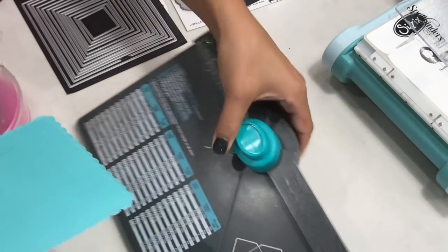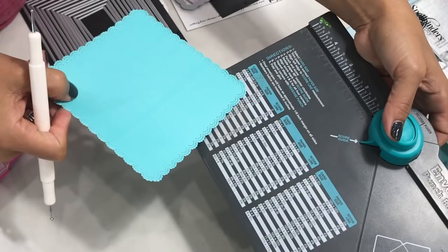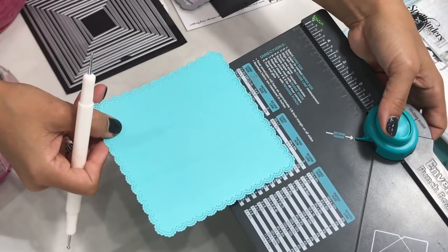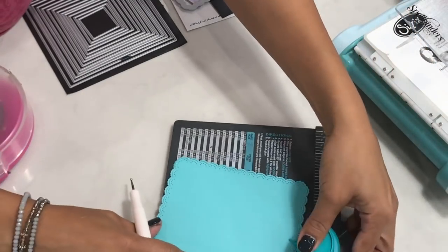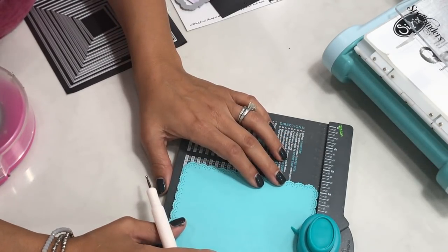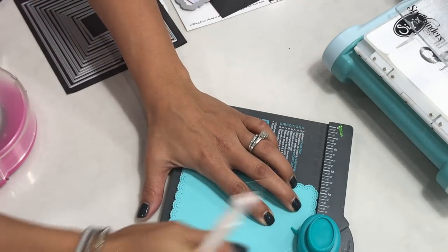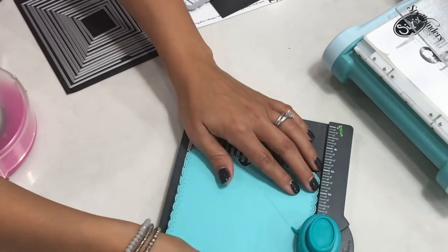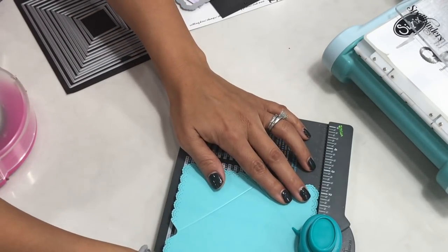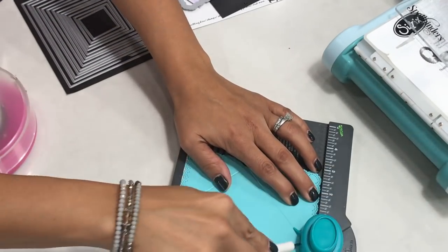To create this scalloped envelope, we're going to use the We Are Memory Keepers envelope punch board. We're going to create a five-by-five gift card envelope, and you're going to score at two and three eighths. Just line it up on your punch board to two and three eighths, and go ahead and punch it and score it — punch, score — all the way around until we finish the card.